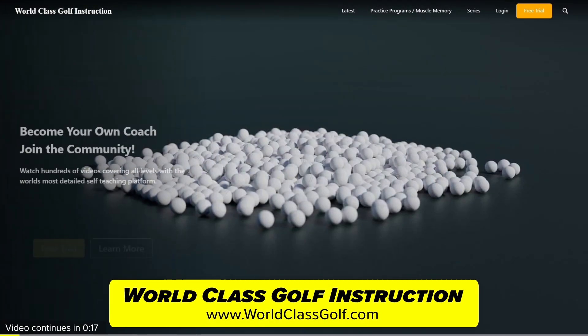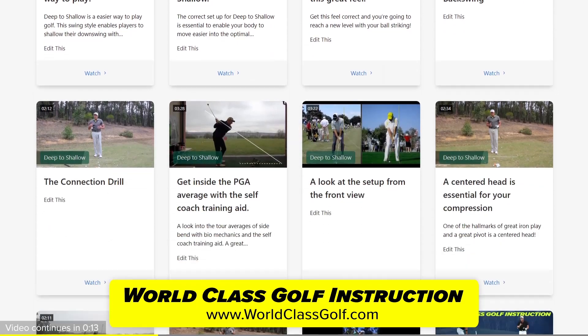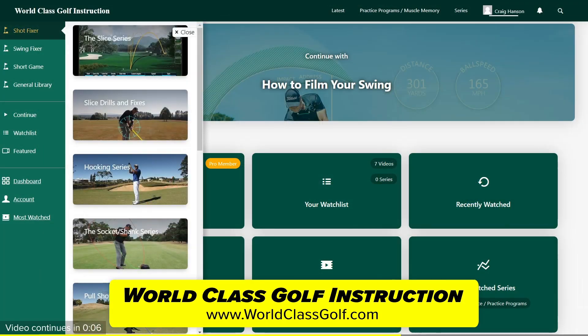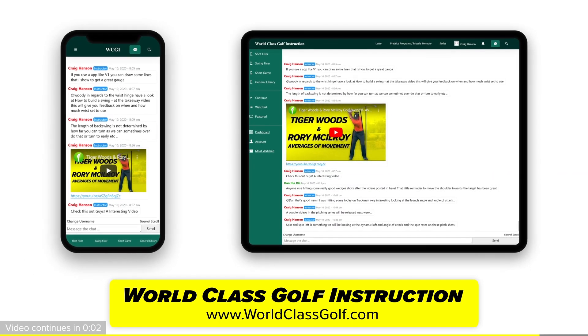World-class Golf Instruction has over 700 detailed videos for every golfer, with practice programs and evidence-based material to help you become your own coach and play your best golf. Join us in the chat room and the community at worldclassgolf.com.